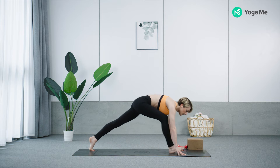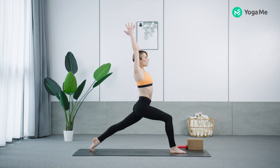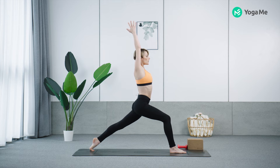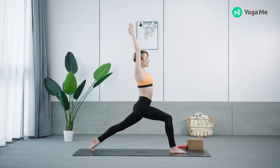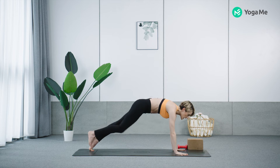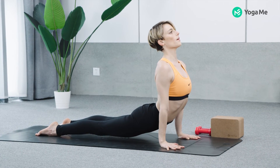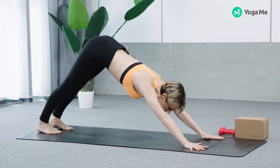Right leg forward, high lunge. Inhale and come up. Squeeze the thighs, hug the midline. Bend your front thigh deeply, lift your heel at the back, lift the chest. Hands to your mat, take a vinyasa — bend the elbows, lift the thighs, upward dog, press back, downward facing dog.